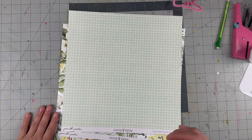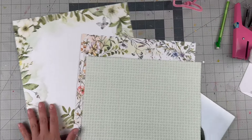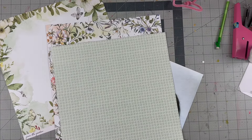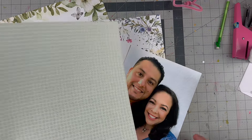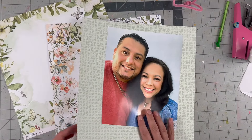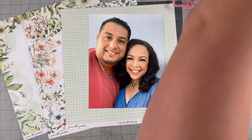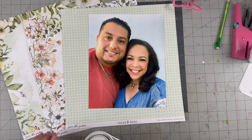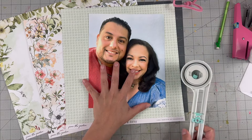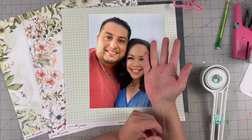Hello everyone, welcome back to my channel! For today's layout we are doing a 12x12 using the beautiful Coco Daisy from the Garden collection. I have this 8x10 — probably 8 and a half by 11 — photo of me and Miguel. I can't even tell this is a not-recent photo, but I've had it printed sitting in a folder on my desk of pictures to scrap.